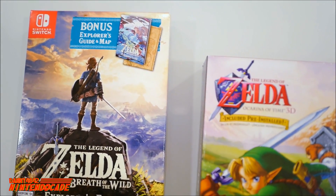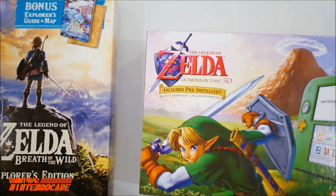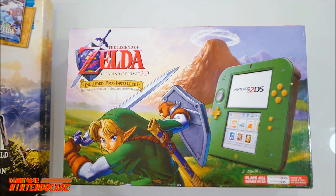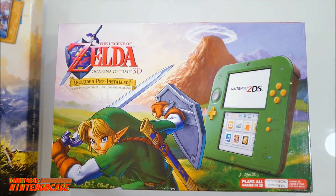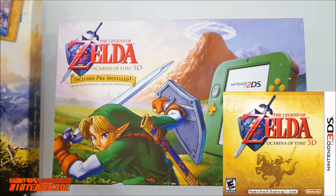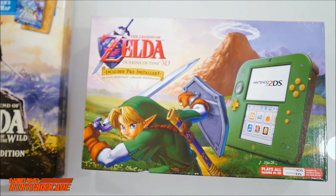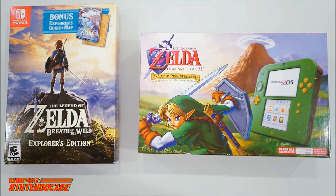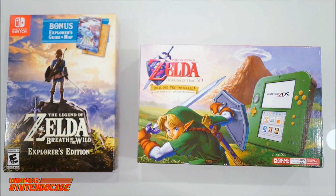And of course I have the Legend of Zelda Ocarina of Time 3D 2DS, which includes a pre-installed copy of the Legend of Zelda Ocarina of Time itself. So I'm really excited to have these two fantastic Zelda items — these are the best games of the Zelda franchise in my opinion.